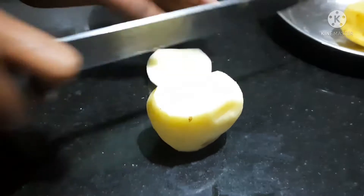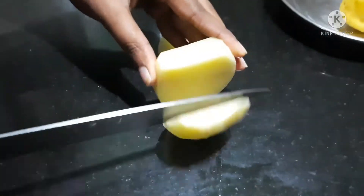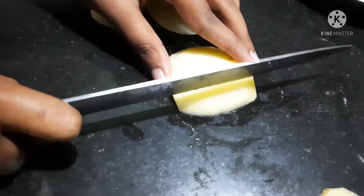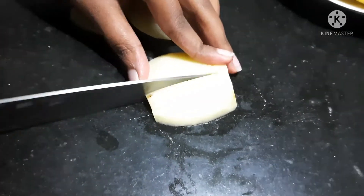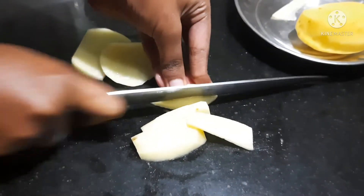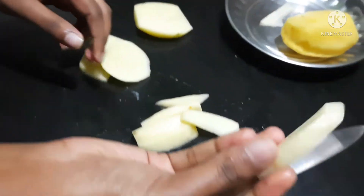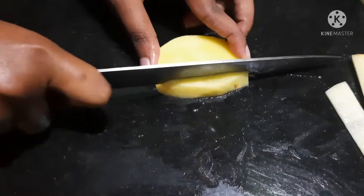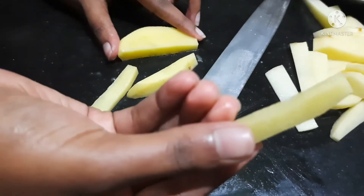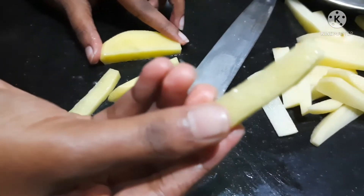You will be able to cut the edges. I will cut the edges. With French fries, add the sides like this — you will be able to cut the edges from the edges.